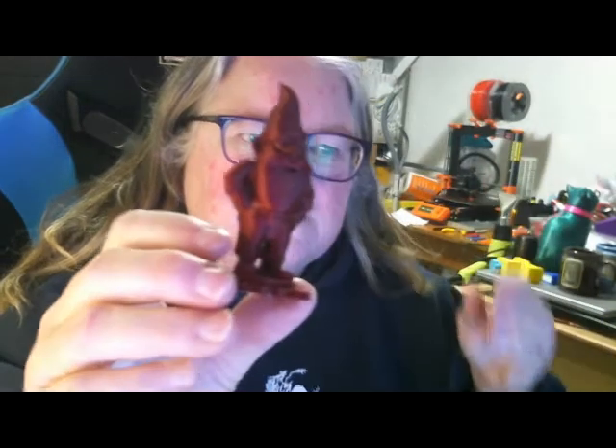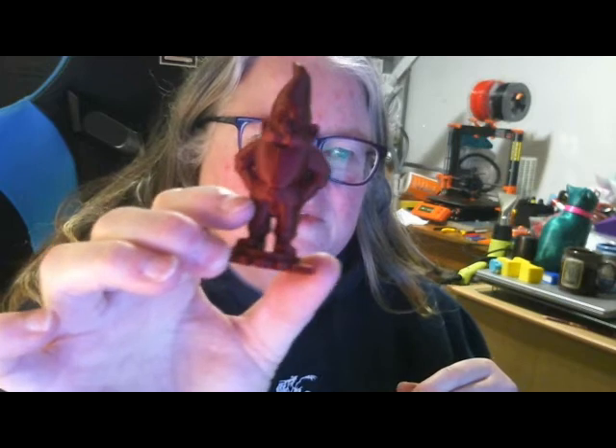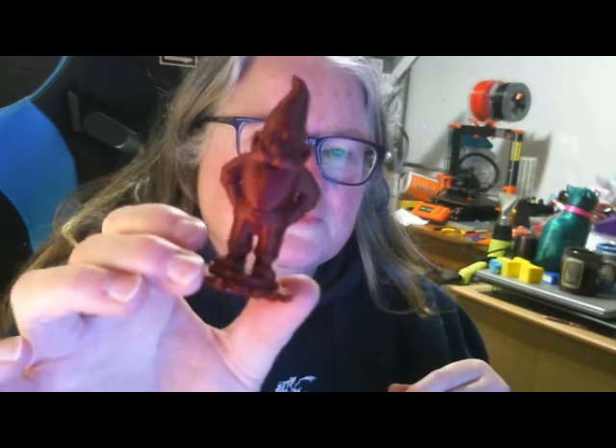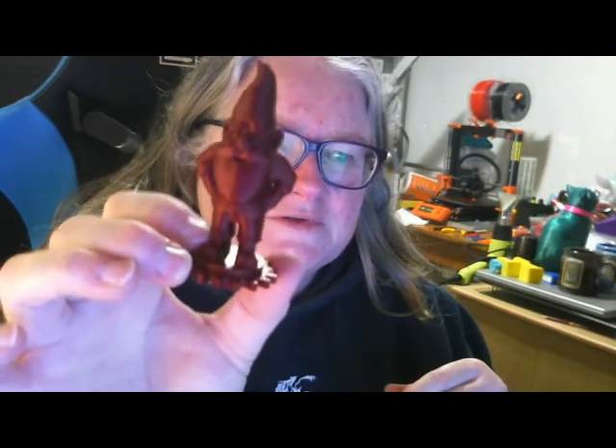And this is Garrett's Chaos Red. It's also a fantastic red filament — it prints really, really nicely, and has a bit of sparkle in it as well. So that's fantastic.